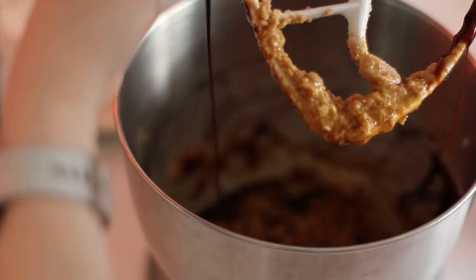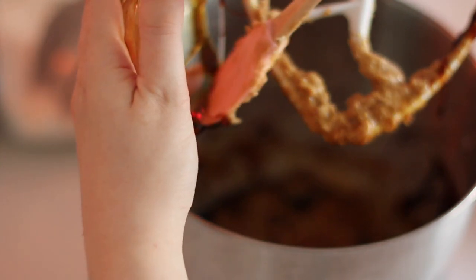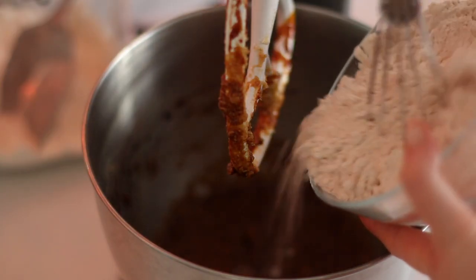Then I'm going to add in my molasses and you want to make sure you get every single drop. It's really helpful to use a rubber spatula to get out all of that sticky goodness. I wouldn't eat molasses off a spoon, but it is goodness when it's in a cookie.